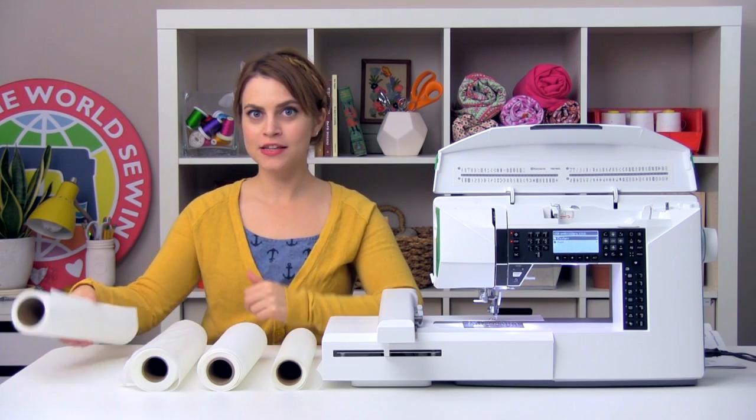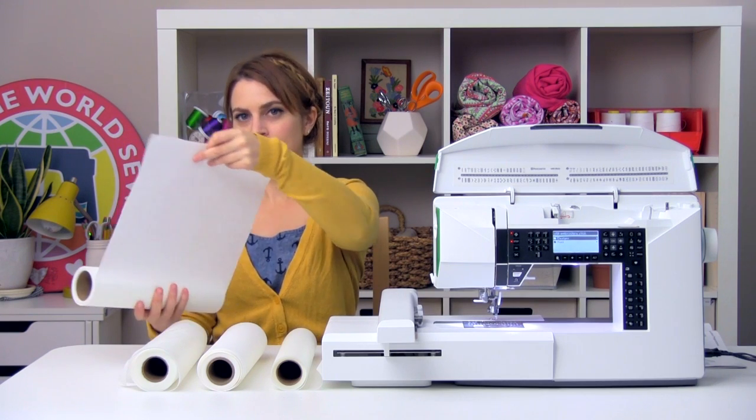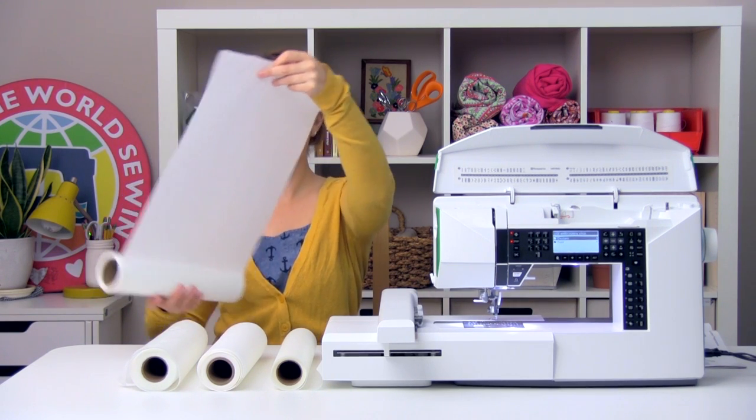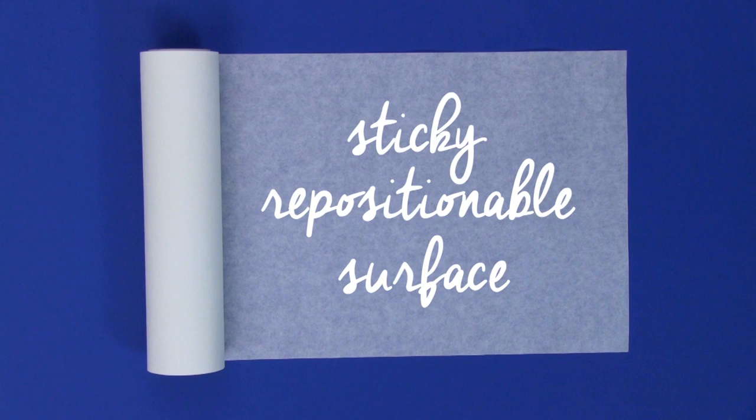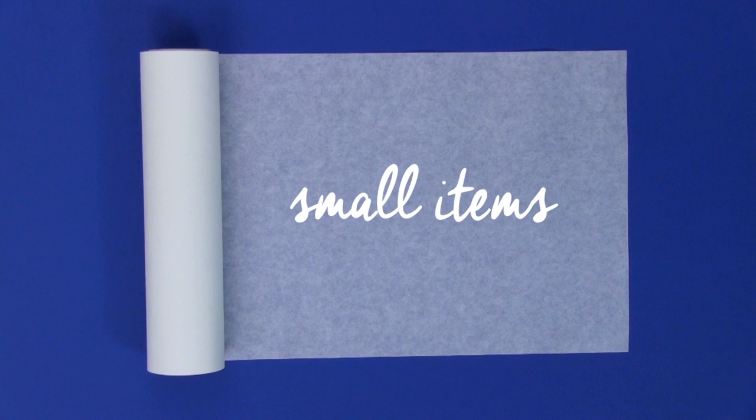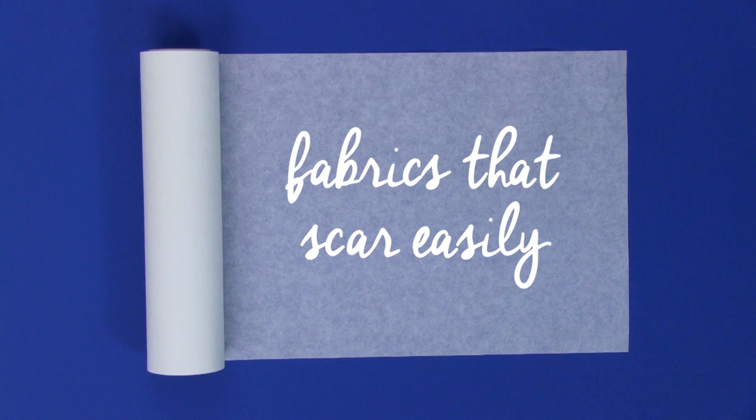The last category of stabilizers we are going to cover is tacky stabilizers. Tacky stabilizers are stabilizers that have a sticky, repositionable surface on one or both sides. An example would be Inspira Light & Tacky. Tacky stabilizers are great to use for items that are too small to be hooped, or as foundations for fabrics that would scar easily from hoop impressions, like velvet or vinyl. All you have to do is hoop up some tacky stabilizer and stick on whatever you're embroidering.